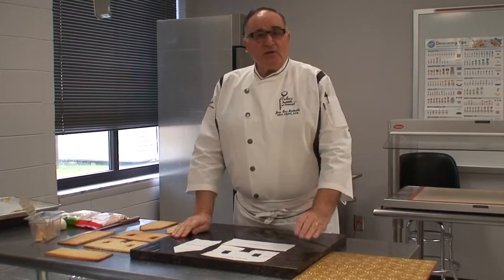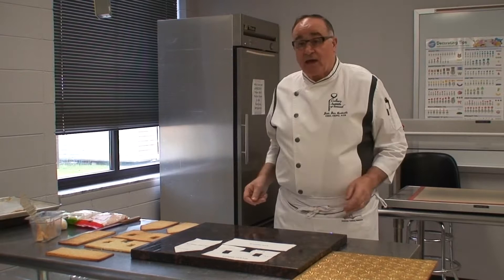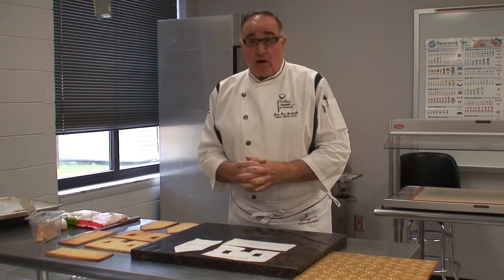My name is Chef Jean Vanderville. I am the Culinary and Baking and Pastry Program Director at Serena Technical College, and today I'm going to show you little tips to make a gingerbread house that you will have for Christmas.